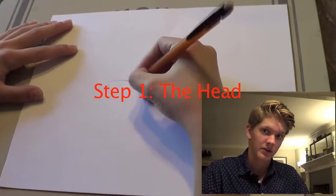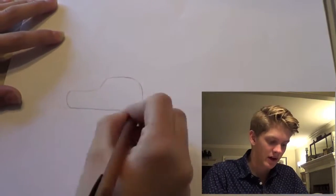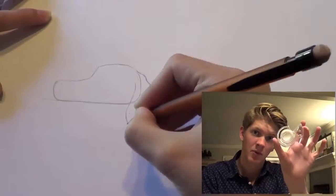The first step of this drawing is to draw the head. Start out by doing a semicircle for the forehead and a long snout. It should roughly be the shape of a Scotch tape holder.